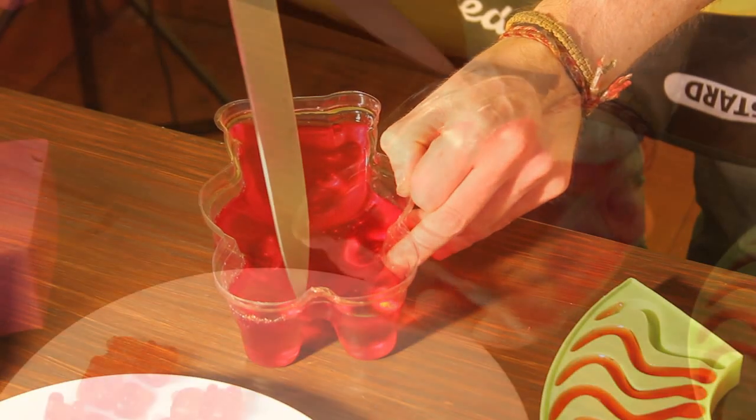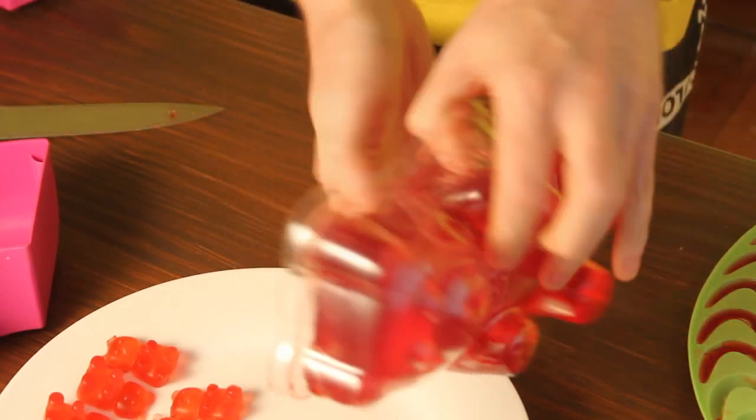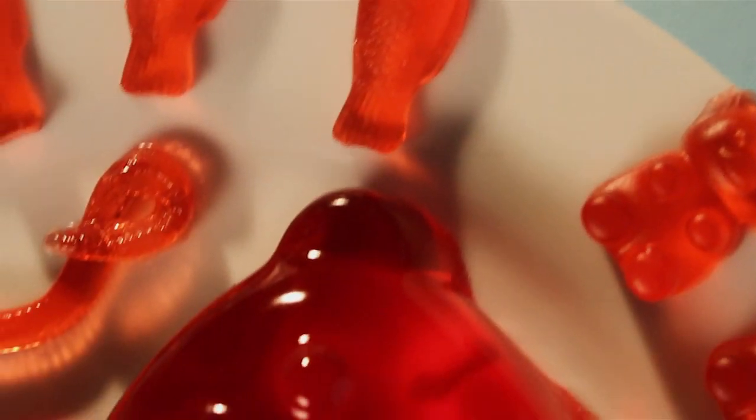Take it out of the freezer and carefully go round the edges to release it from the mould. Take your time with this process to avoid any breakages. For full recipe details, please see the description.